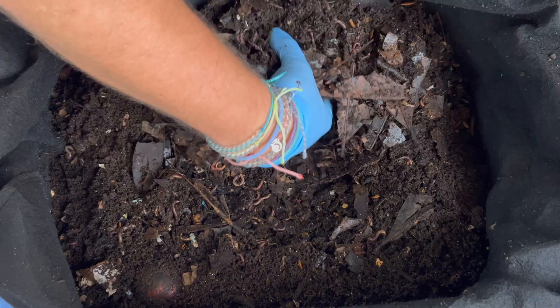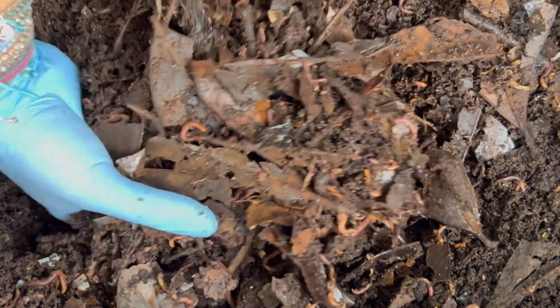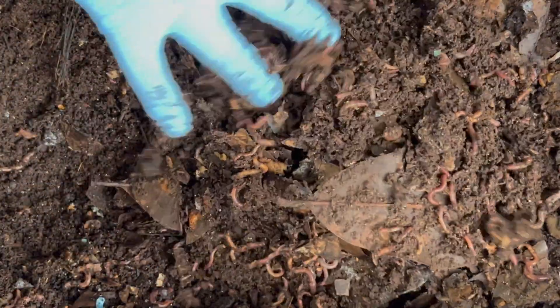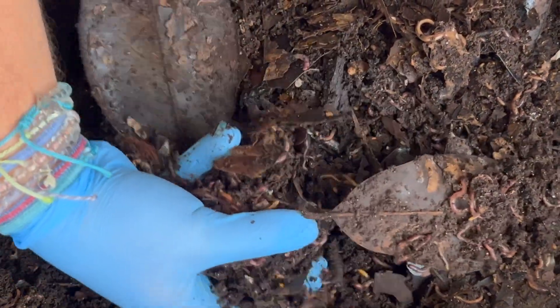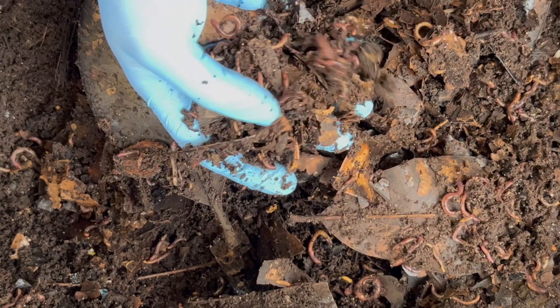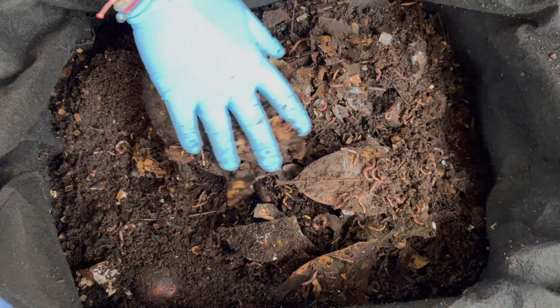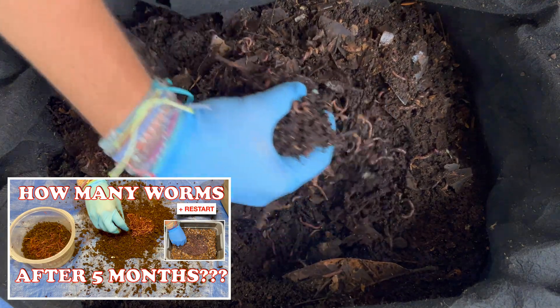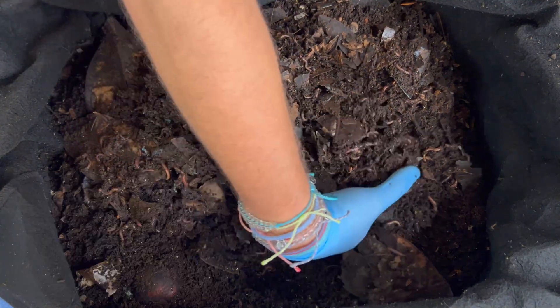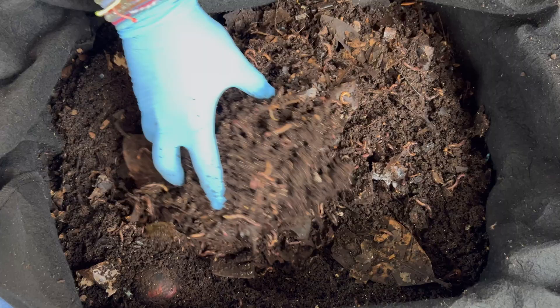Let's go ahead and dig in and turn over — we've got lots of worms in here, probably around 6,000 is what I think we have. I just did a tiny worm bin count and we got to a thousand, so you can kind of gauge what a thousand looks like from going back to that video. Let me go ahead and mix this all up and set up our new experiment.